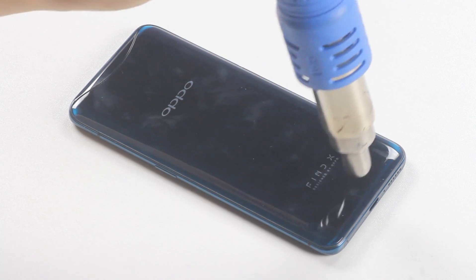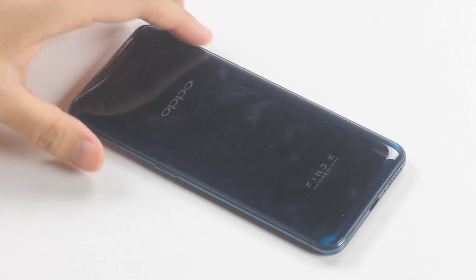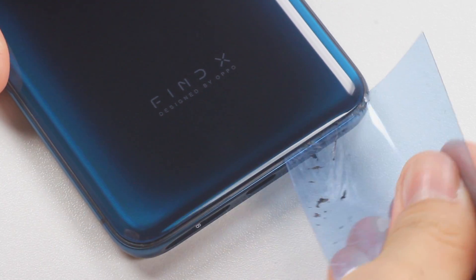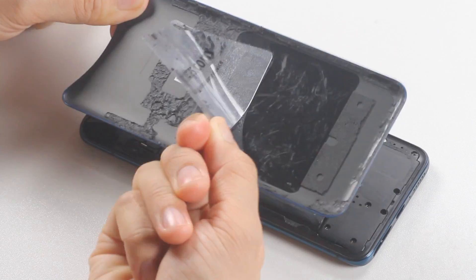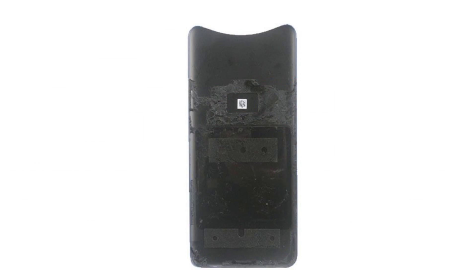Use 100 degrees Celsius to heat up the back cover for 30 seconds, then use an ultra-thin plastic card to try to make a gap. Do the same to the other three sides and then you can open the back glass. The back glass of Oppo Find X is made of Corning Gorilla Glass 5, which is the same as the front display. There is a lot of adhesive under the back cover, laid out on four sides with the Oppo logo surrounded by adhesive.